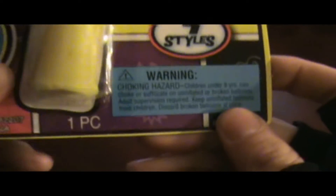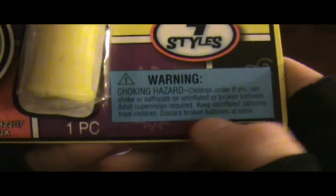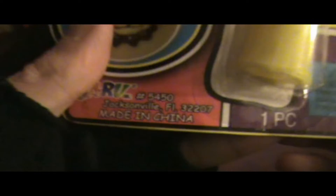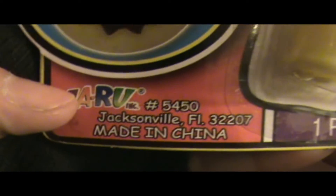I don't have an adult with me, so we may be in a little trouble here. Keep uninflated balloons from children, and discard broken balloons at once. It's six by ten and it's just one piece. From Jacksonville, Florida, but it's made in China. And it's a Jabra product.